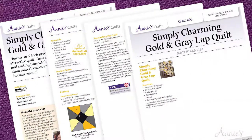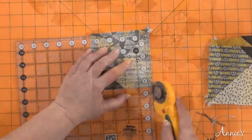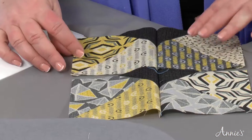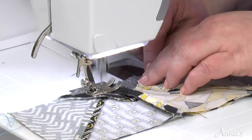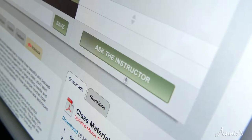This class includes downloadable step-by-step instructions and materials list for the Simply Charming Gold and Gray Lap Quilt. Once you purchase this class, it's yours to keep and view as many times as you like. And with Annie's classes, you get direct instructor help if you have any questions.